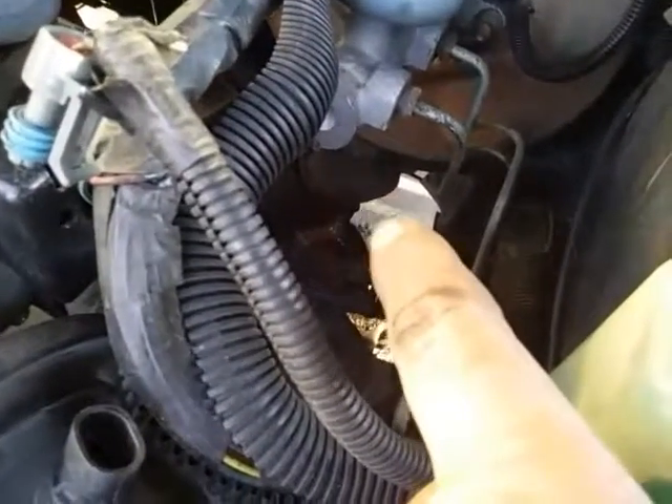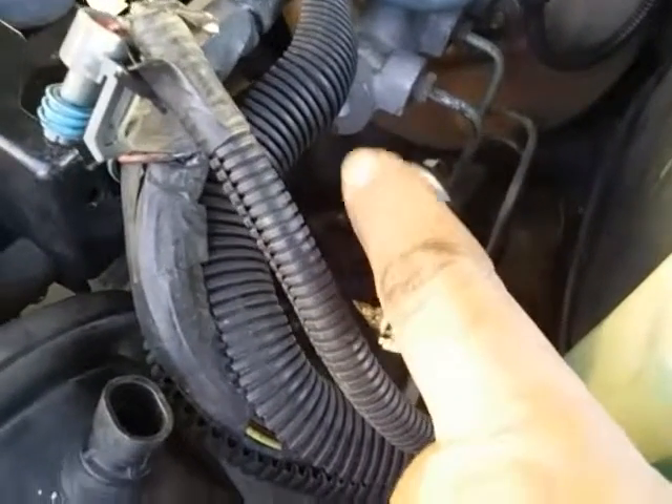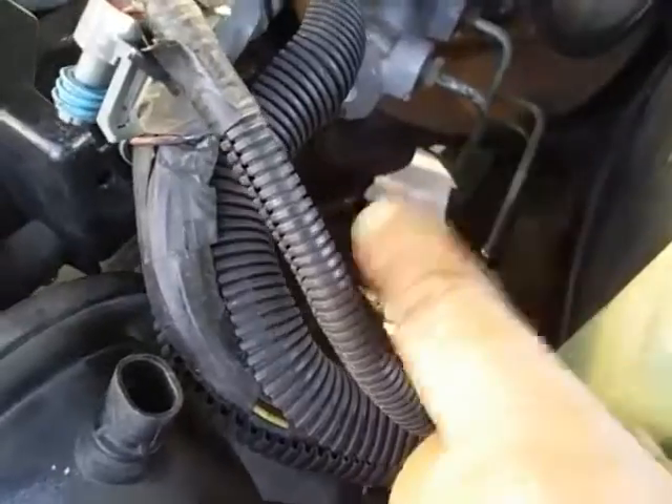There's two nuts right there on that side and two nuts over there on the other side. I am done for the day. I got everything I could get off this thing. You see that thing right there at the end of my finger? That's where the power steering comes down through the floor, so I still got to get that off.